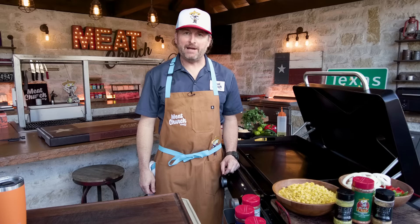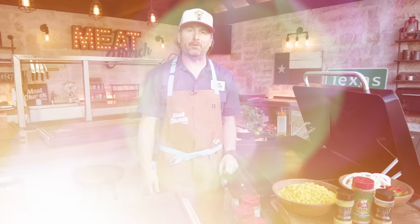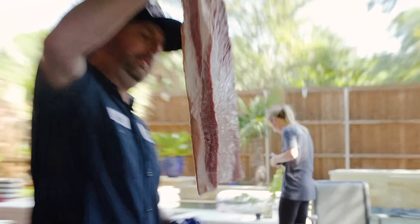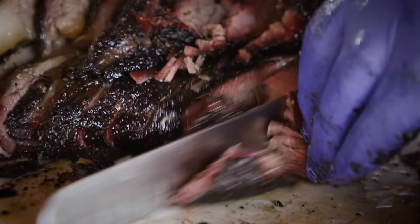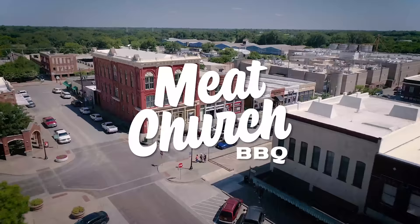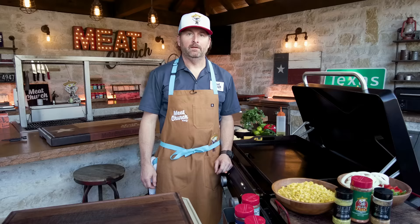Hi, I'm Matt with Meat Church. Today we're making fajitas on the griddle with a side of street corn. You guys have been asking for more of these easy weeknight meals. This is our go-to Taco Tuesday. There's nothing complicated about this, so get ready. This is not an earth-shattering recipe, but this is what I do when I don't have a lot of time, and it's something I can do every single week, and the family loves it.